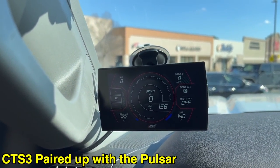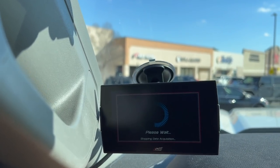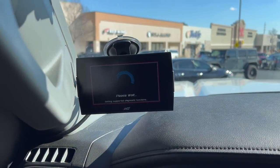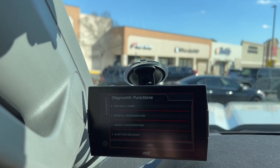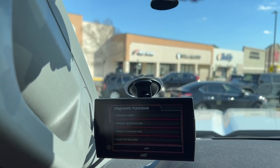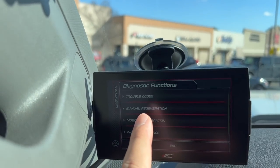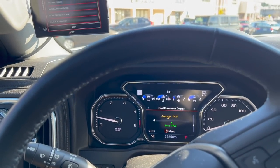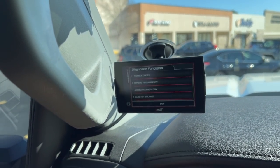Let's go over some of the features on this Edge CTS3. On the main screen you can do diagnostics — if you ever get a check engine light, there's a code reader built into the monitoring system. You hit trouble codes, it'll pull all the codes, and you can actually clear them as long as they're not a hard code. You can also do manual regen if you have a check engine light related to your emission system.